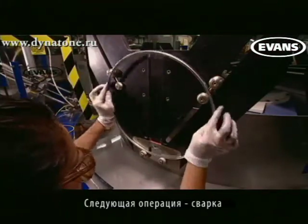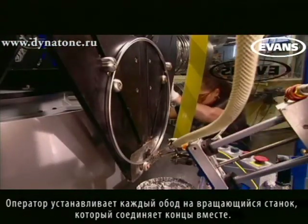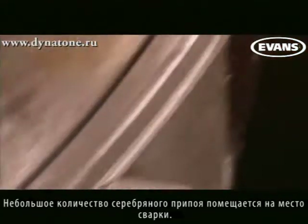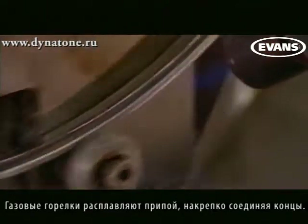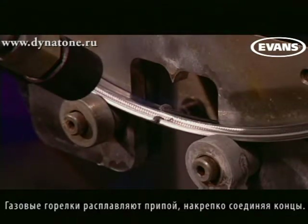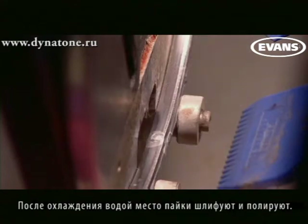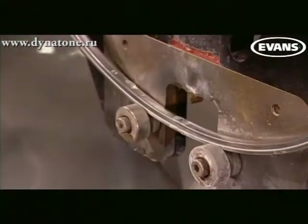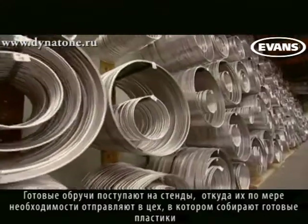The hoop must now be soldered together. An operator loads each hoop onto a rotating soldering jig, placing the ends together. A bead of silver solder is deposited on the joint, then natural gas torches melt the solder, fusing the hoop closed. Next, water cools the solder and the jig ejects the finished hoop. Once complete, the hoops are mounted on walls until they are ready to join the film to create a finished head.